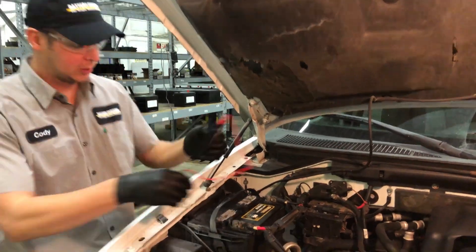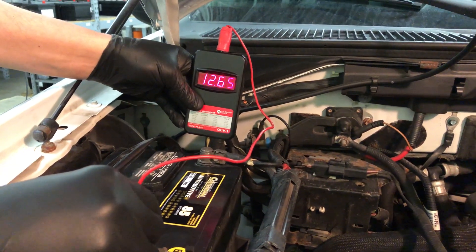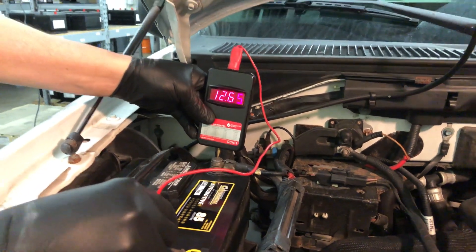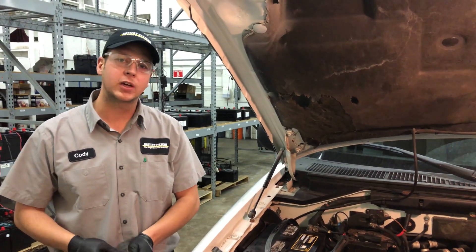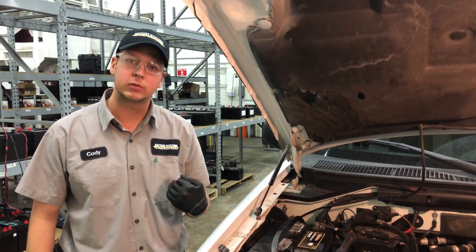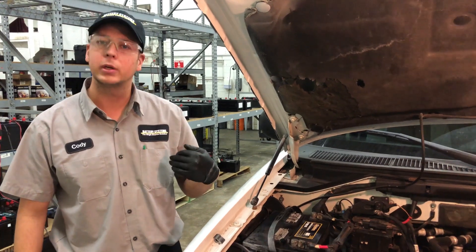Now to check the voltage, we're going to be using a digital voltmeter. Your battery should be reading about 12.5 to 12.8. If it is reading higher, go ahead and turn your lights on with your engine off to remove the surface charge. If it is lower than 12.5, you'll want to go ahead and put a charger on it.